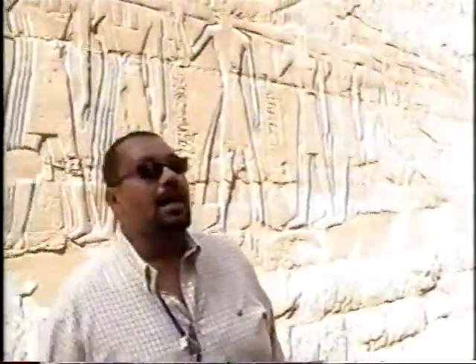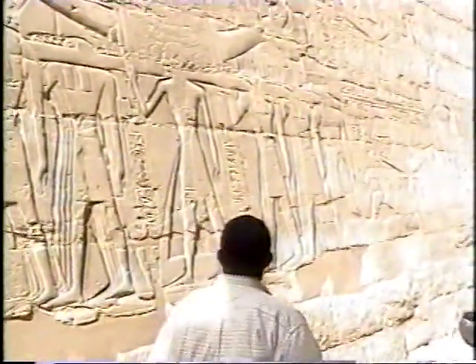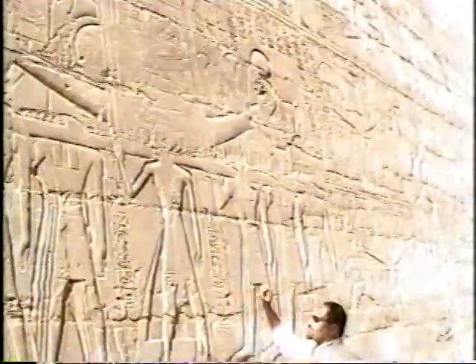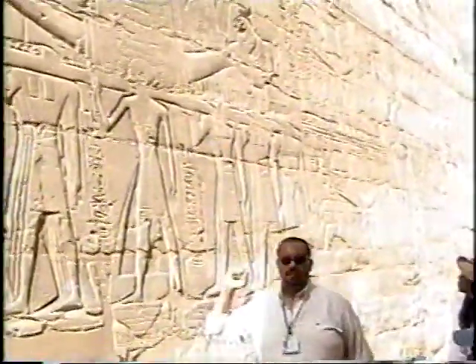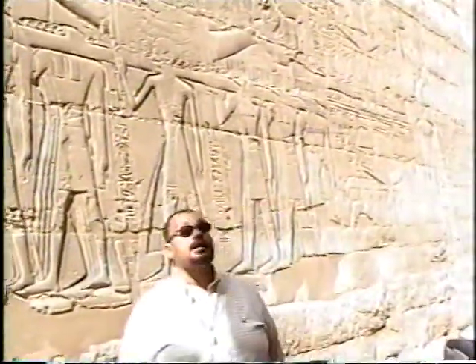The king was the highest priest. The king was also the highest commander of the army. So here the king is shown as the highest priest, wearing the leopard skin.